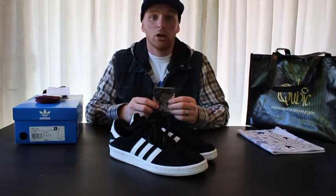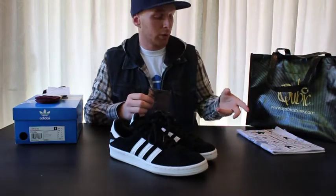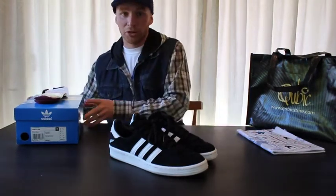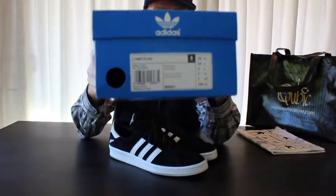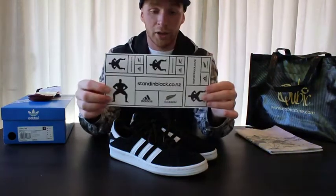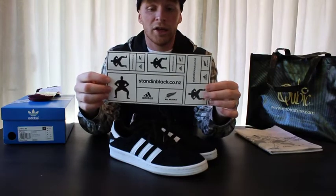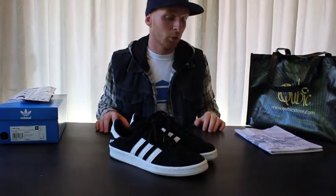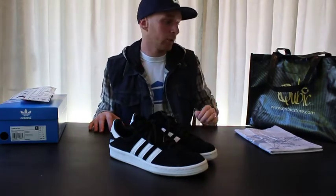The four All Blacks shown as superheroes are Dan Carter, John Wammu, Liam Messam, and Sonny Bill Williams — and that's also depicted on the tissue paper as I'll show later. These are the Campus 80 silhouette, as you can see on the box. Also came with the All Blacks sticker pack in black. These were released in 2011, the same year New Zealand hosted the Rugby World Cup, and the All Blacks also ended up winning that World Cup, which I think makes the shoes a bit more valuable.